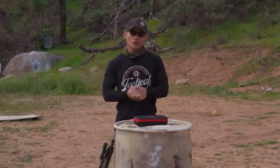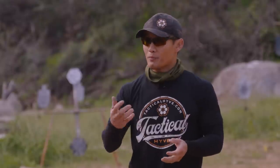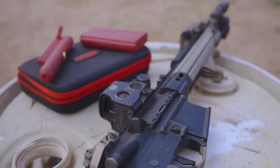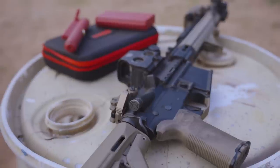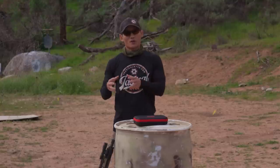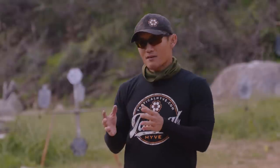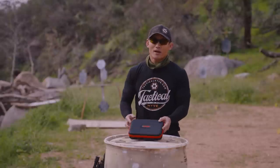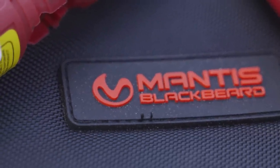If you dry fire, you know the importance of it, but you know that with a pistol it can be very boring and cumbersome. What's worse is with a rifle — it's even more boring because things are a little bit simpler. Shooting a rifle is simpler and there are less moving parts, less variables. And because it can be boring, people probably don't dry fire as much as they should with their rifle. This is where the Mantis Blackbeard really comes in — it's an amazing dry fire tool for your AR.